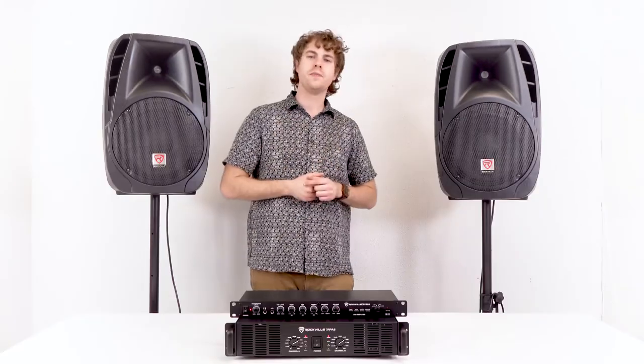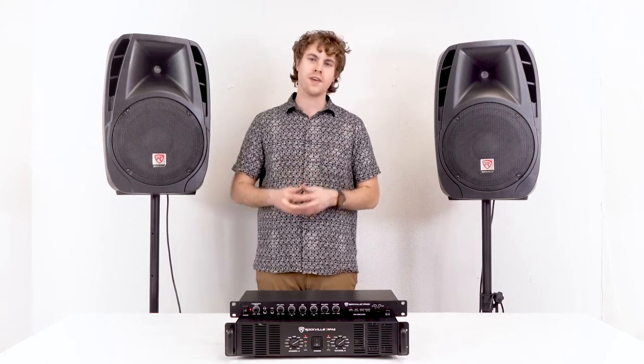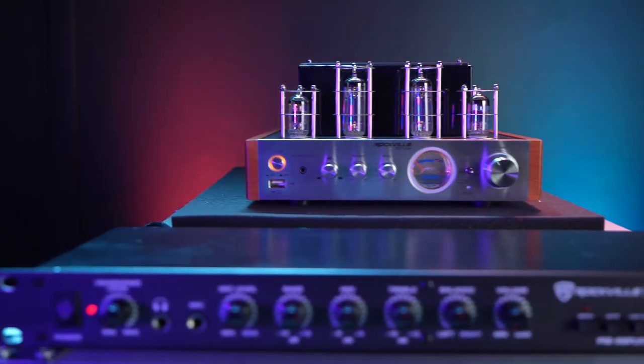This is a really good setup for DJs who want more control of their sound and want to use passive speakers with the PPA20. The PPA20 is also really good for home theater setups, so let me show you how to set that up next.